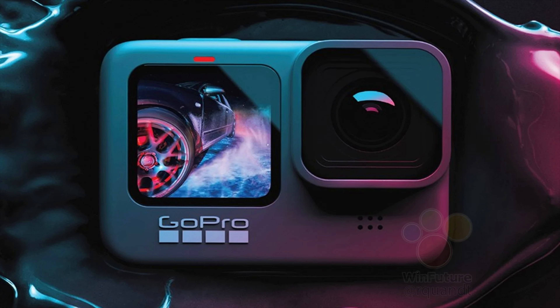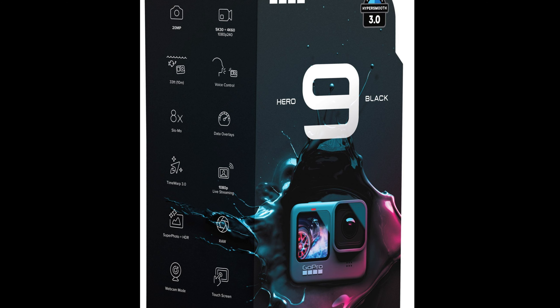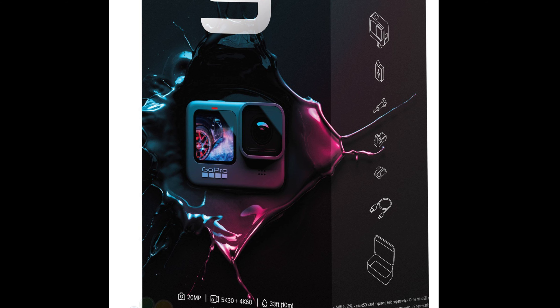The same website, WhenFuture, released new photos of the same packaging, this time in better resolution. It is now possible to clearly see the main characteristics of the new camera: the new 20 megapixel sensor and support for 5K at 30 frames per second. It is also clear that GoPro is abandoning the old box and shipping the Hero 9 in a reusable transport case. The contents of the standard box are also visible in the picture.